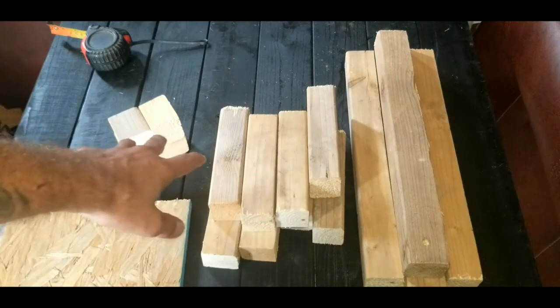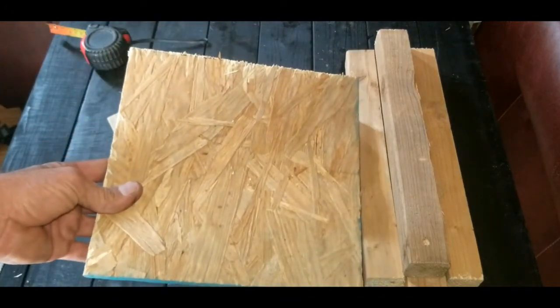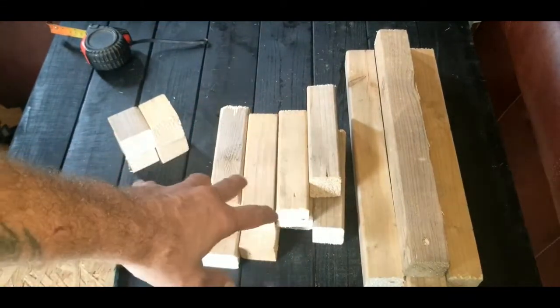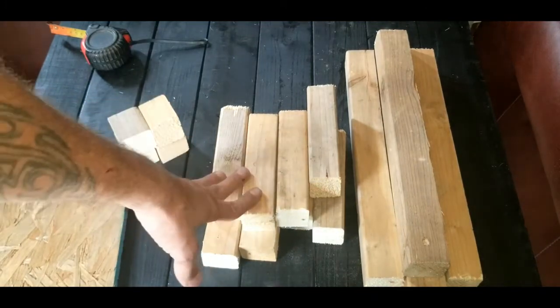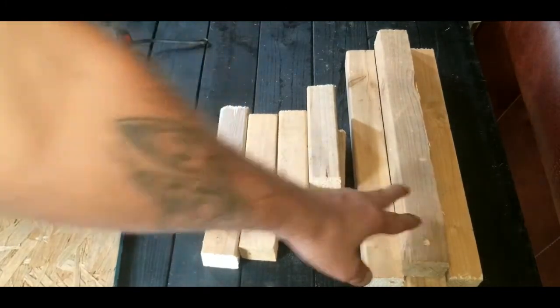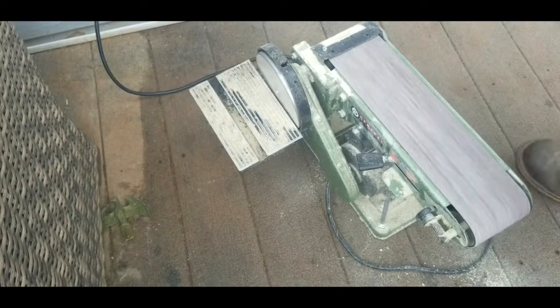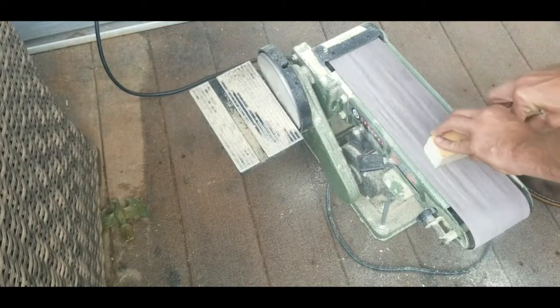Once you get all your boards cut out, just like what we have right here, go ahead and set your plywood piece to the side. You want to sand all of these pieces — your four little nubs, all your side pieces, and your vertical pieces. Go ahead and sand those now and get them nice and smooth.